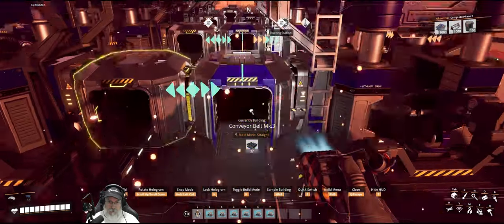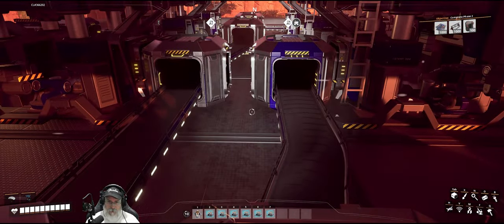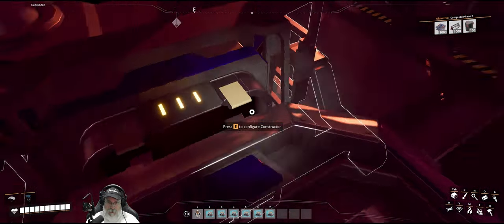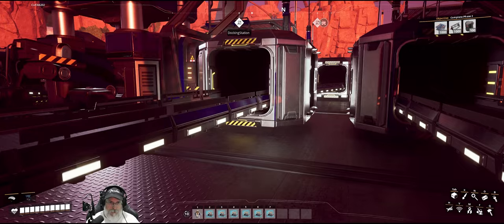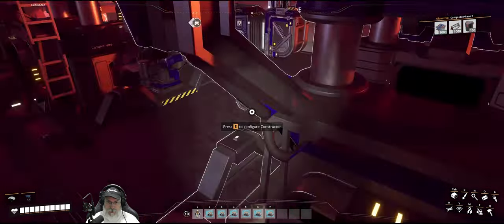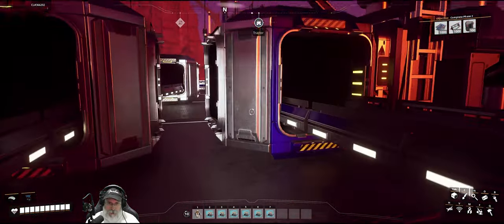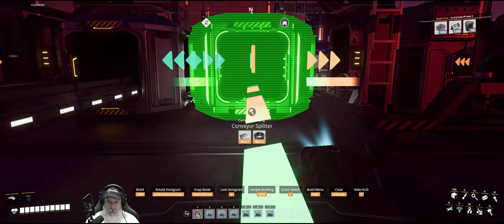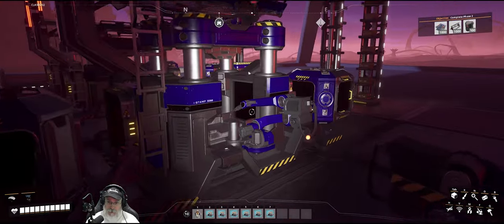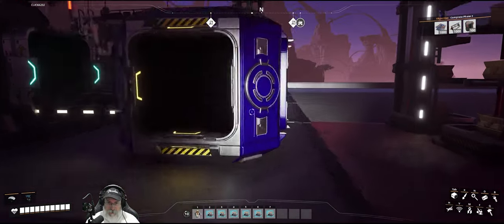Then we'll hook up these belts. Wait a second — what the hell is going on here? All of these machines are too far to the east. Okay, we need to reset these three machines here — they're all too far. These guys are correct. Surprised I didn't catch that.